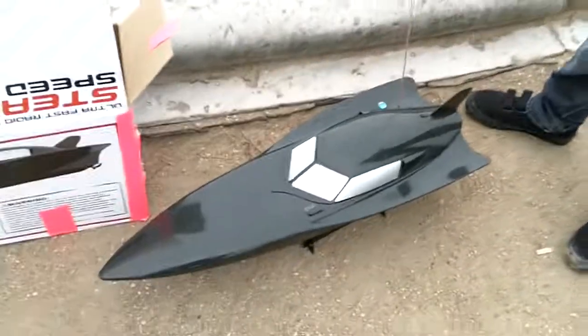It's really cool. I mean, it goes fast. That's the boat, that's awesome. Wicked!